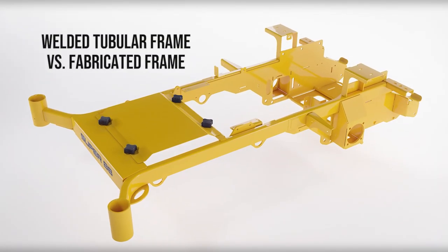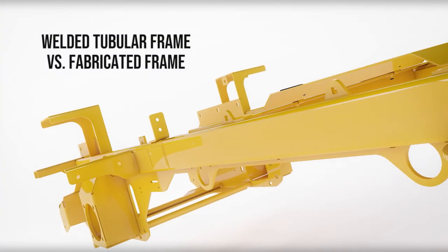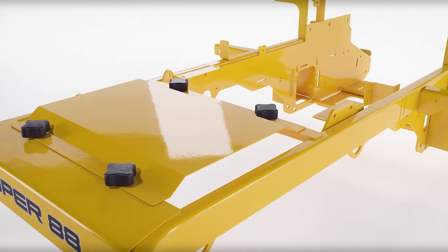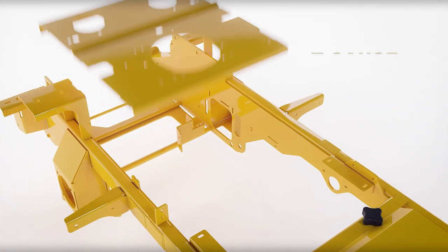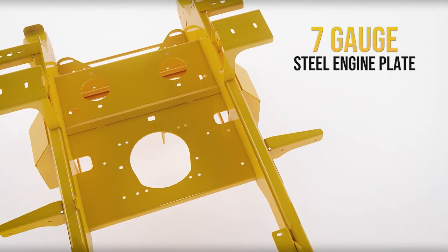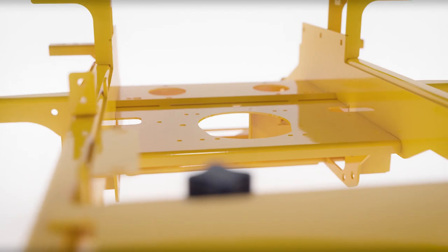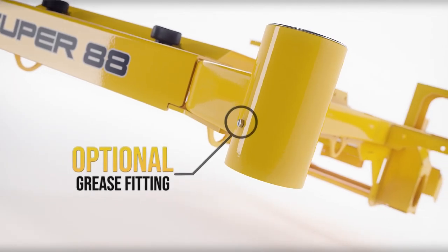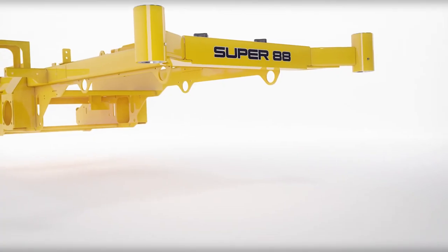The heavy-duty inch-and-a-half, three-inch fabricated tubular frame provides strength and durability. The engine is mounted to a 7-gauge steel engine plate, providing a sturdy foundation. Heavy-duty front caster yokes with tapered roller bearings surround the half-inch caster forks.